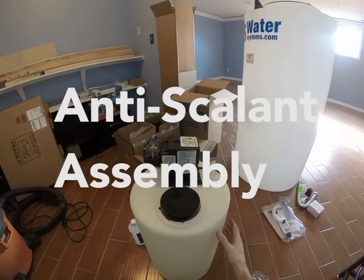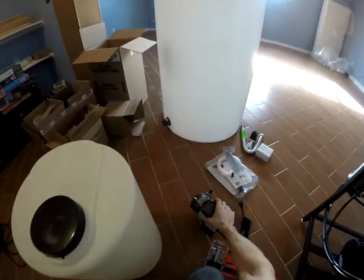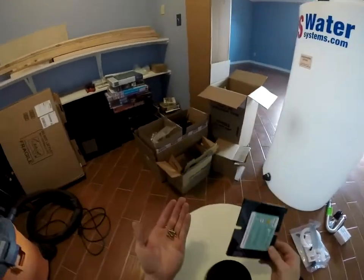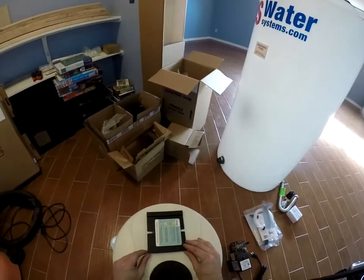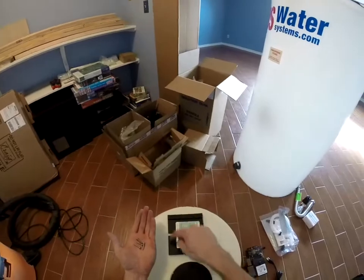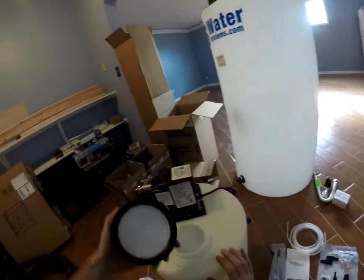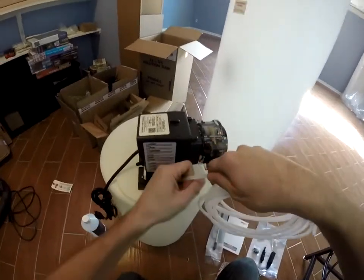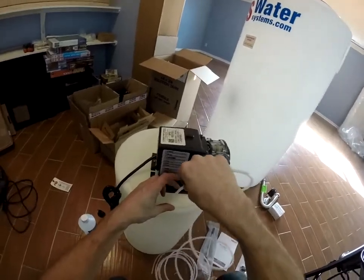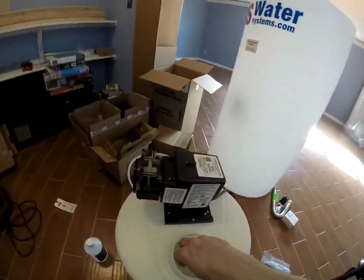Next we're going to put our anti-scalant tank and pump assembly together. The pump has a mount on it — it just slides off. We need some screws to attach to it; these are not included in the kit. We recommend stainless so you don't have any rust issues in the water. The plate just mounts somewhat centered there — you can either use these two slots or make your own holes for stainless screws. We'll pull our lid off and turn the tank around. We want to drill a one quarter inch hole in the back here. We'll take our tubing and feed enough in there to reach the bottom, and if you're lucky it comes back to the top.